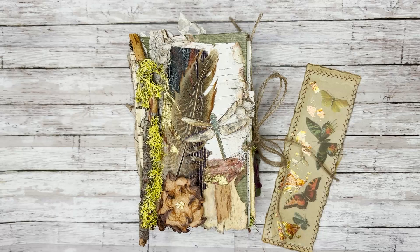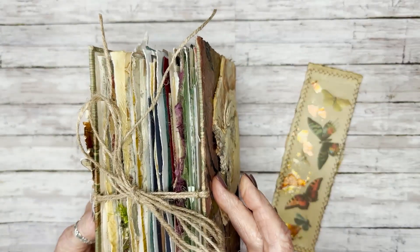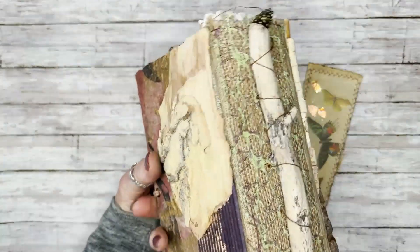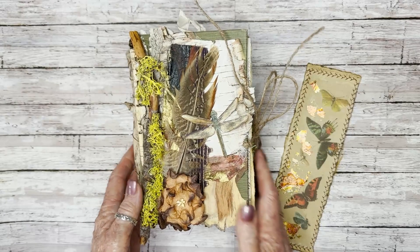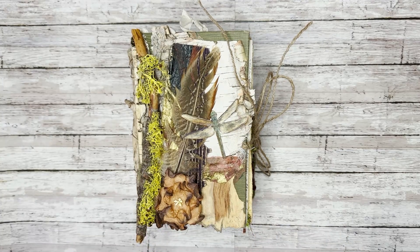This is called Woodland Autumn, and it's very, very chunky — probably the chunkiest journal I've made. Here's the back and the back cover. I've had these pieces of bark that I thought were really beautiful, and for years I kept thinking I'm going to do something with them, make something with them. And I never did, so when I thought about doing a fall journal, I wanted something very organic and kind of different from what I usually do.